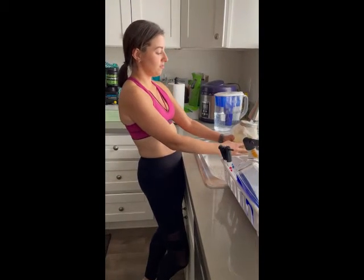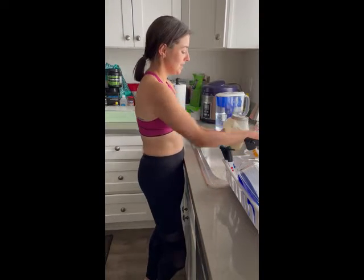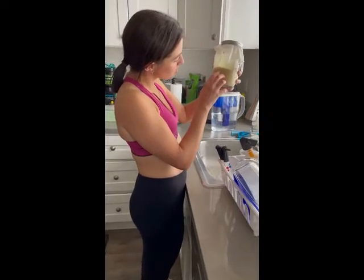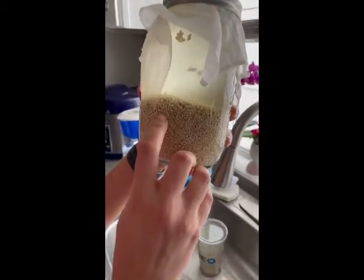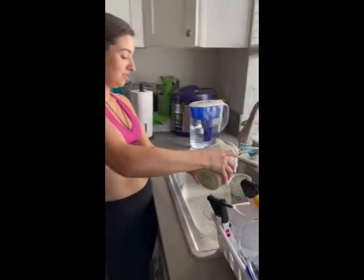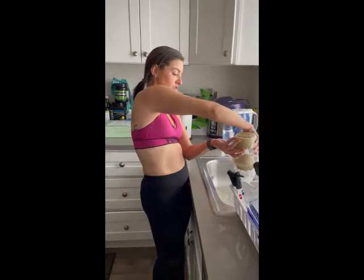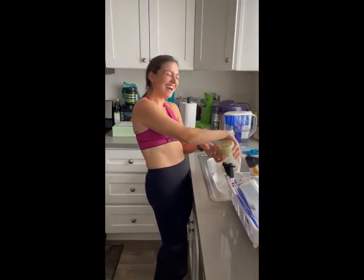I'm just letting it fill up all the way because I watched a video and this is how they did it. And I can already kind of see it's sprouting a little bit — I see the threads coming off of the quinoa. So hopefully it will be done within the next day or two. Stay tuned for Raw Vegan with Laura.